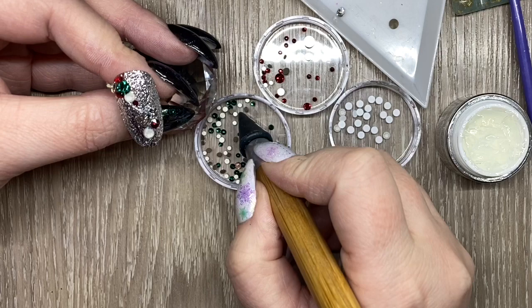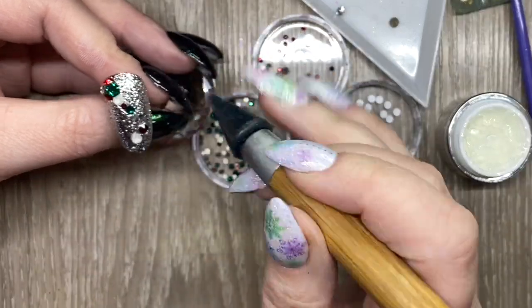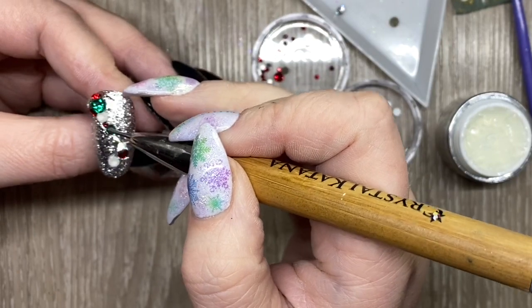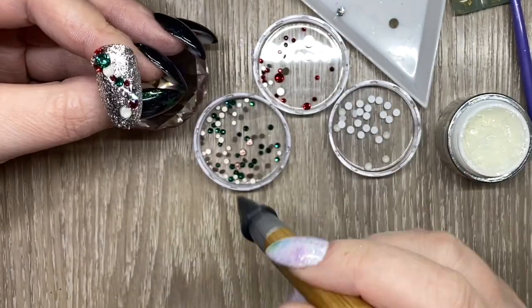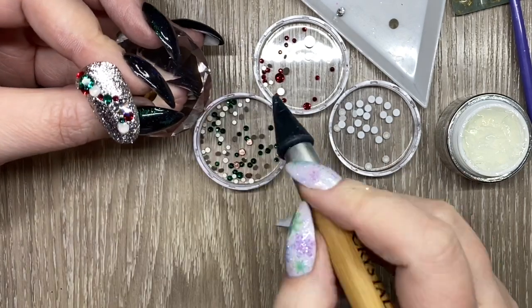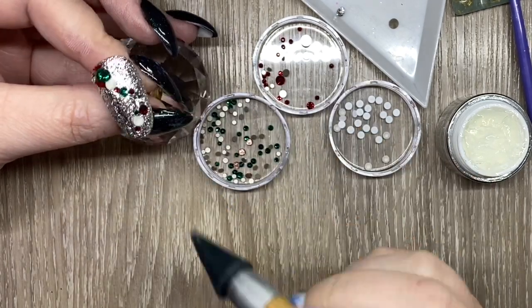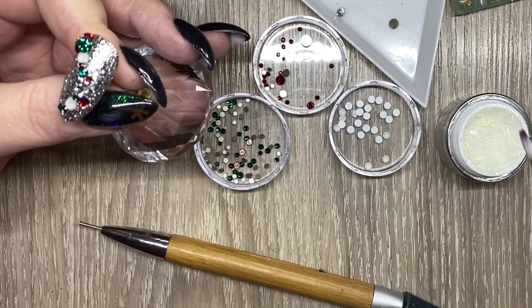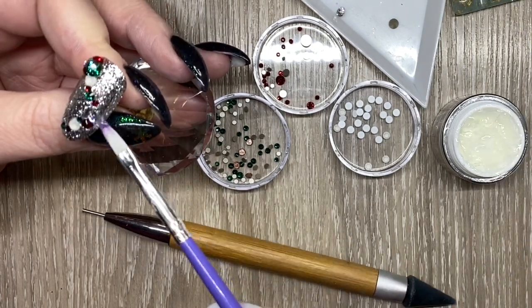I did move the white and the red around because I didn't want red to be against red or green to be against green — I wanted a little bit better flow. So I'm just going in and placing the different sizes.